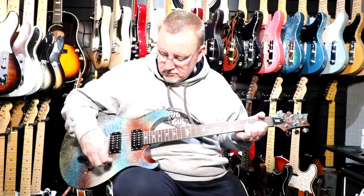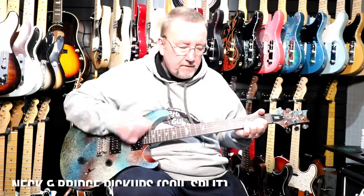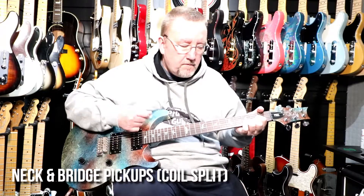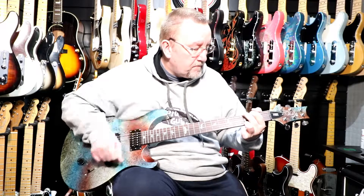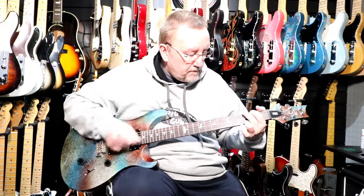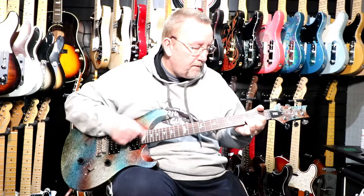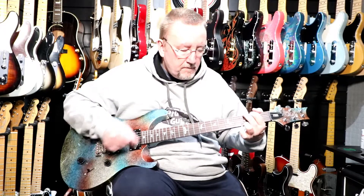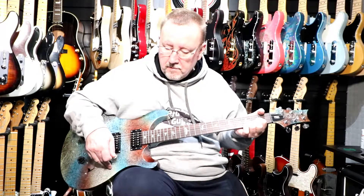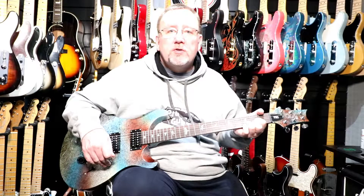So that was the bridge pickup with the tone control pulled out. We'll go to the middle position again with the tone control pulled out. And then we'll go to the neck position again with the tone control pulled out.